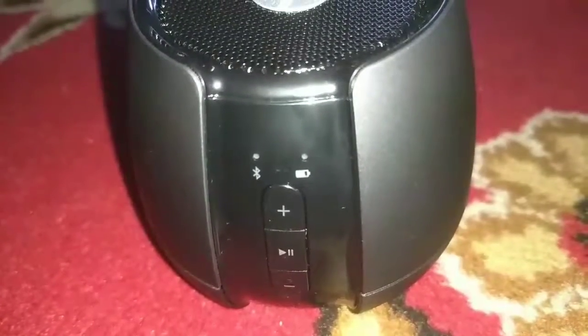In the market, many Bluetooth speakers give only about 6 hours of backup. This one gives more than that. When the light is off, it means the device is fully charged. When the battery is low, it will blink. So this is a good indicator that tells you when the battery is down and when it is fully charged.